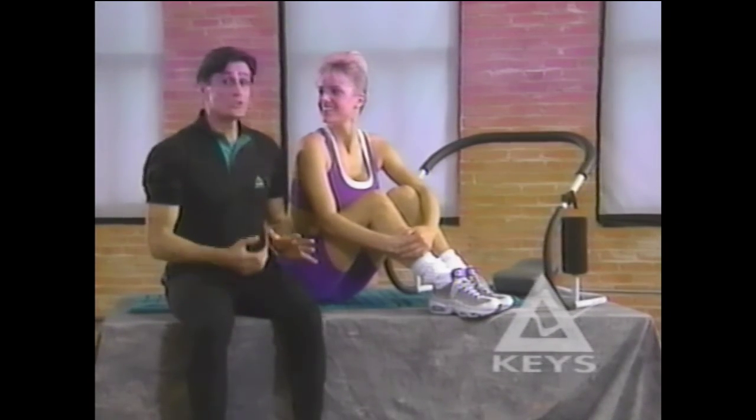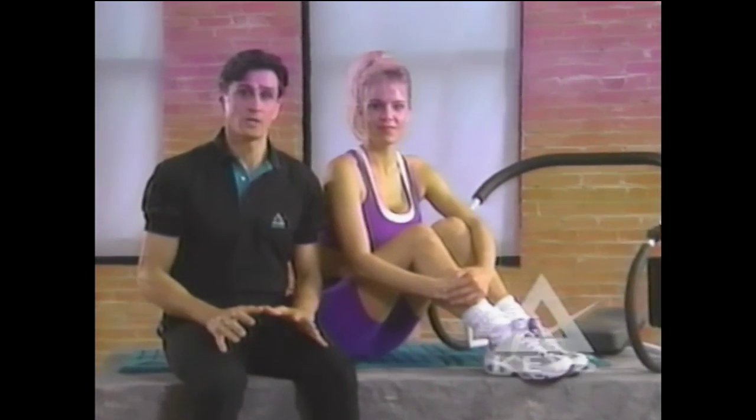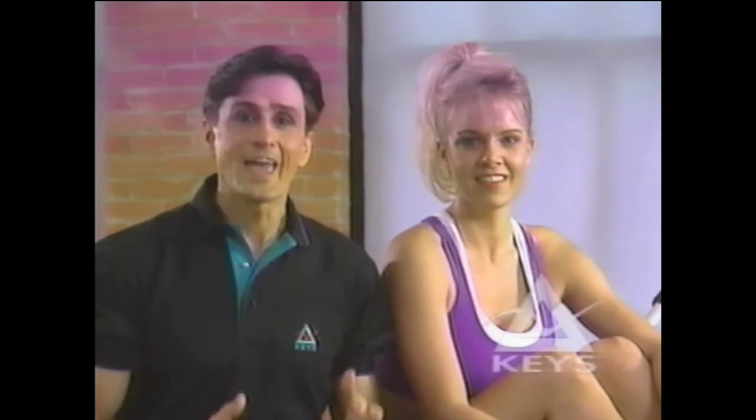Great workout, Liz. Using the Keys ABEX, the ultimate abdominal exerciser, as part of your overall conditioning program as outlined in the ABEX Exercise Guide, you can tone and firm your abs while trimming your waist. The key to any successful exercise program is to stick with it. You'll look better, and you'll feel better.